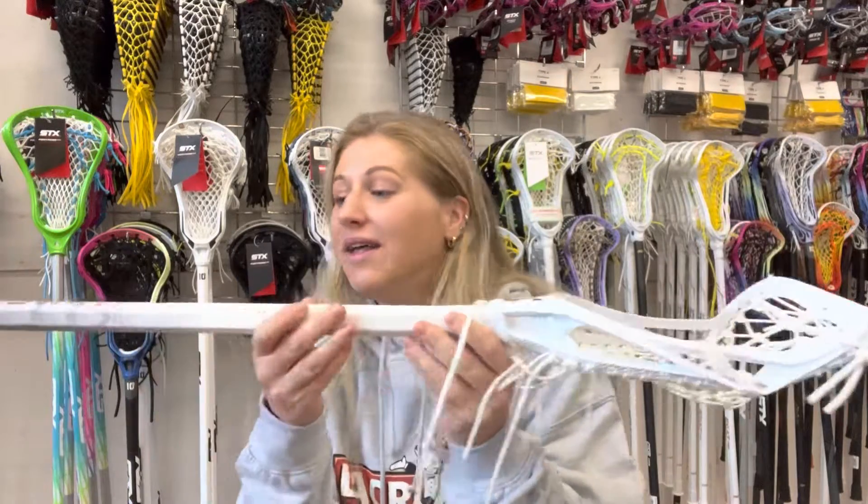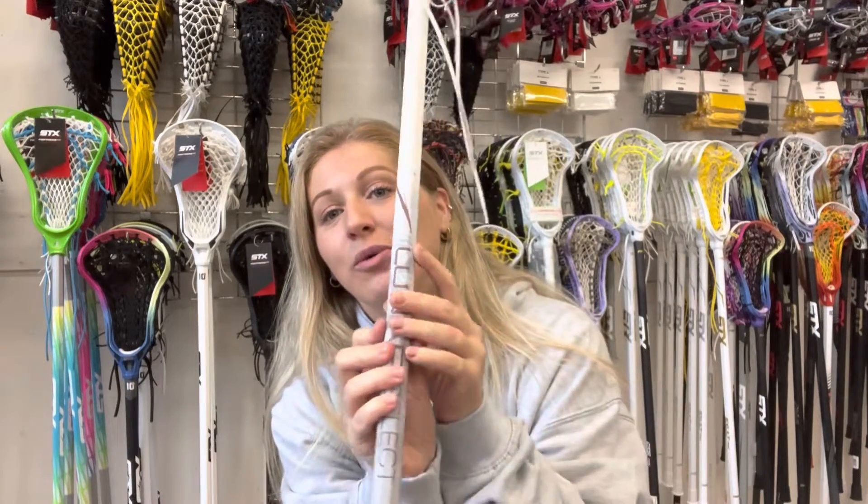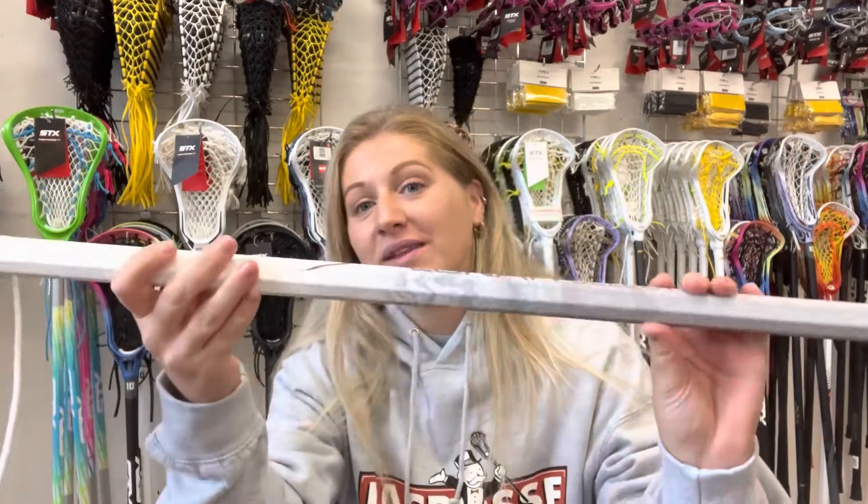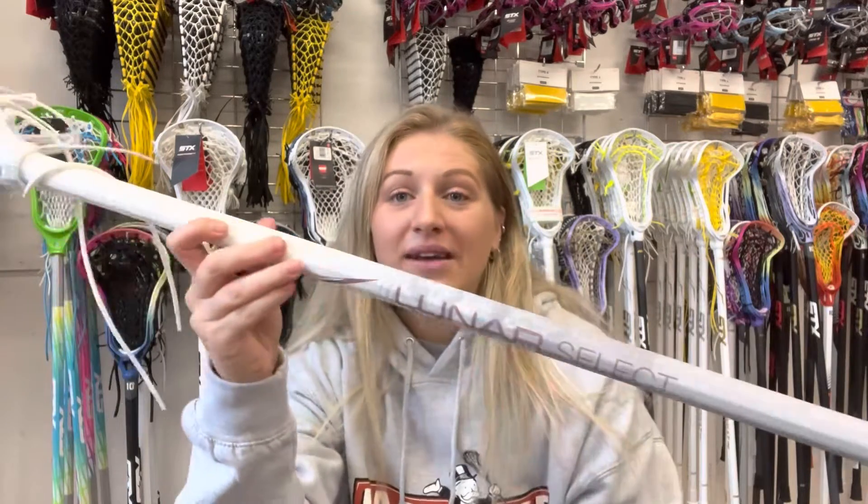Hi, this is Lucy with Northern Soul Sportswear and I'm here today with the new Nike Luna Select stick. It's a really nice stick — favorite thing about it is probably the handle, which comes in white. The stick also comes in black, but it's got a really nice color scheme, which you don't always see with sticks — sometimes they're a little bit plain and almost boring.